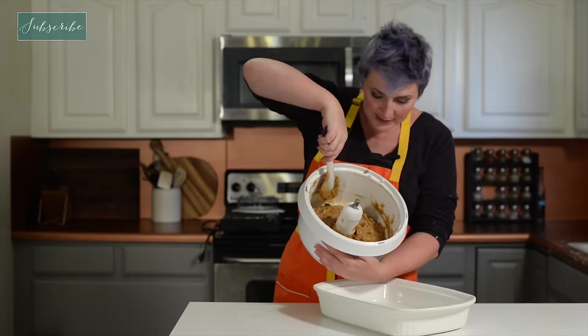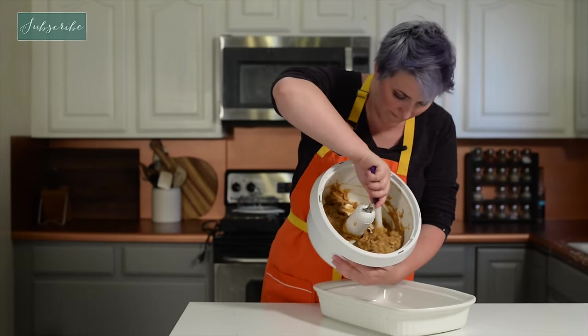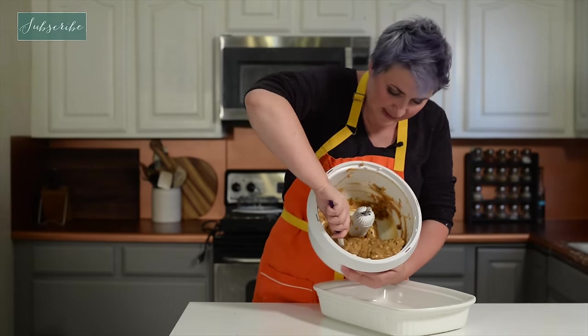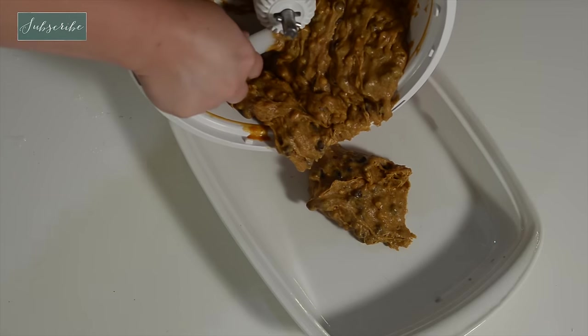It's time to pour our blondie batter into the pan. This smells great — the pumpkin, the spice. I'm excited to dig in.